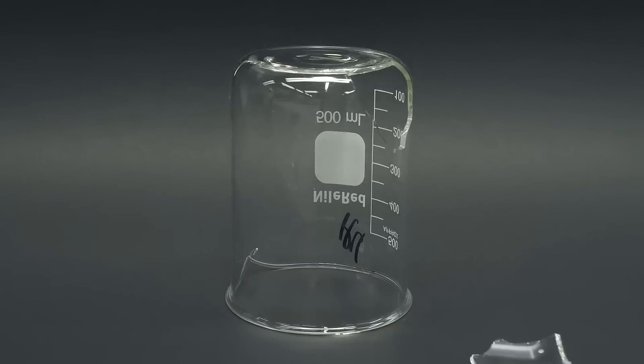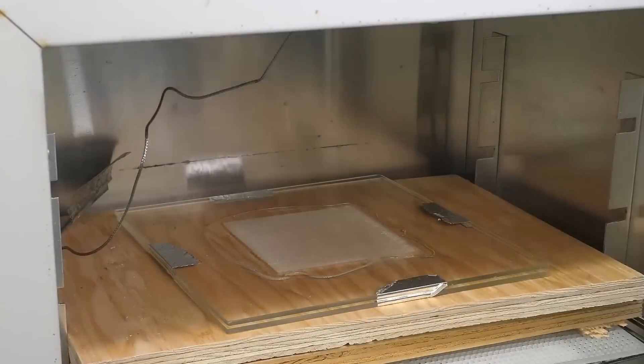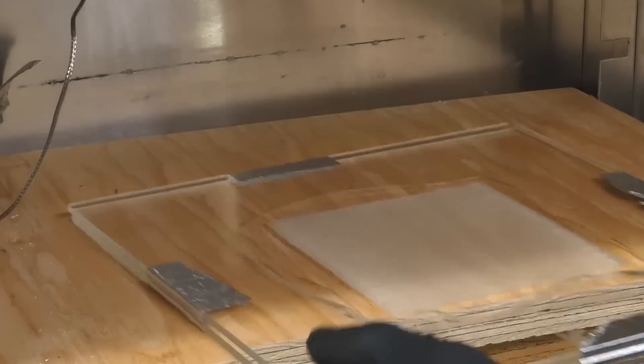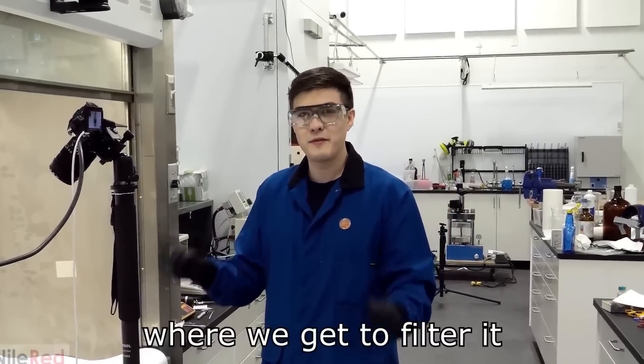This piece of glass just spit itself off. I came back to it four hours later, pulled it out of the oven, and I was kind of happy with what I saw. It's not even legally considered cheese. Shut it down. The fun part where we get to filter it.